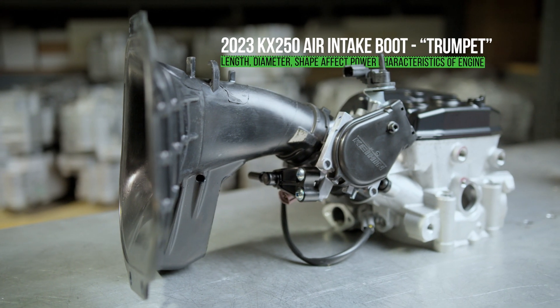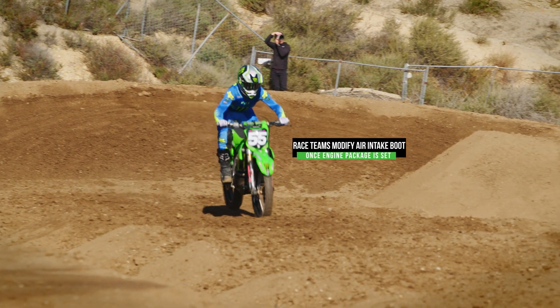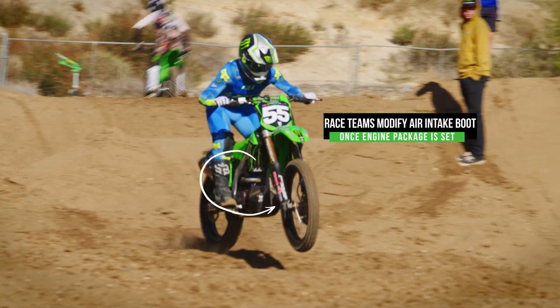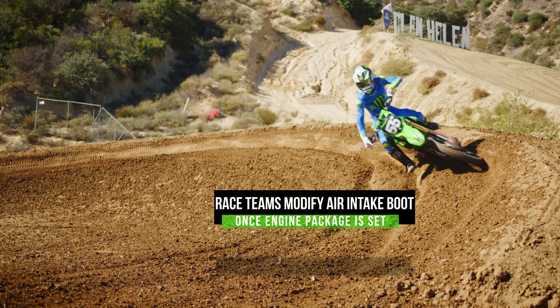The air is speeding up, slowing down, moving — it's way more complex than you'd think. In the past few years we've spent a lot of time making different air boots, because once we have an engine package we want to try a longer tune length or a shorter tune length for the inlet.